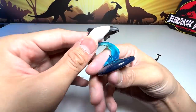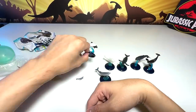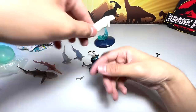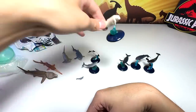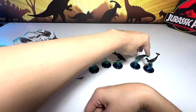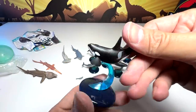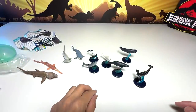Next we have the Commerson's Dolphin. We don't have a big figure of a Commerson's Dolphin but we have a couple of small ones. And this is a Bottlenose Dolphin. Take a look at this stand — it looks very nice. This is the Beluga. We have a Humpback. Sperm Whale. And an Orca. Very nice. In total we have 10 new sea animals, which I'm pretty excited about.